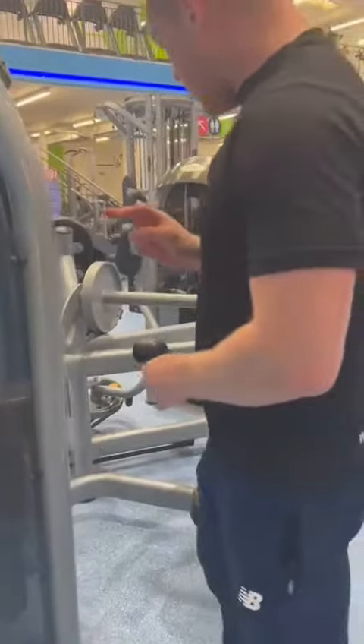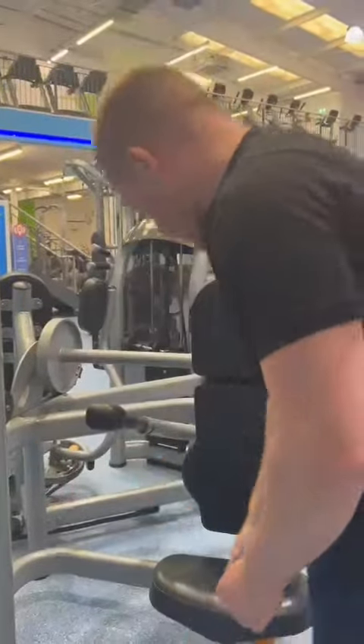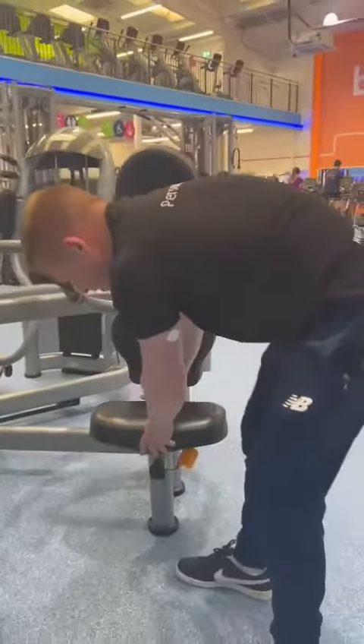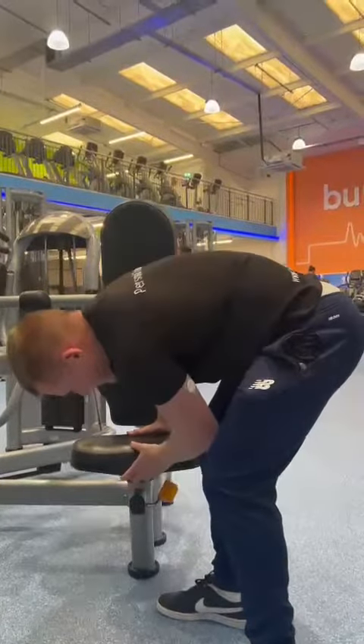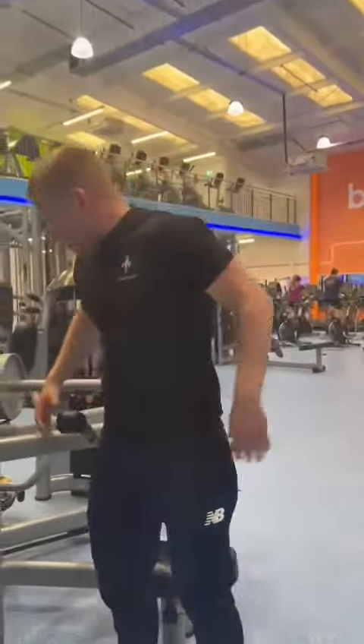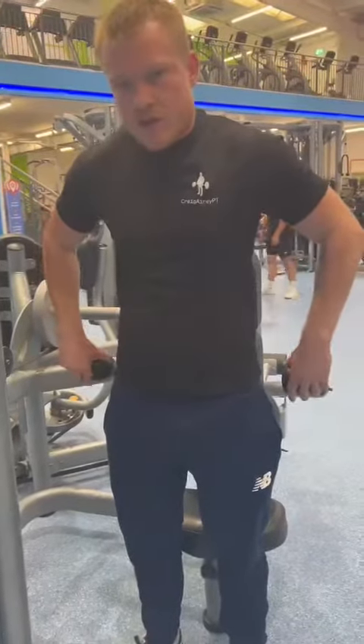There are two main ways you can do this. First, I'm going to demonstrate the tricep emphasis. You can change the seat height on here. The wider grip is going to do more pec, and the narrower grip is going to do more tricep.